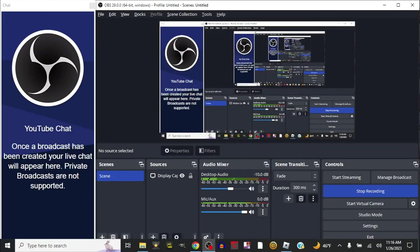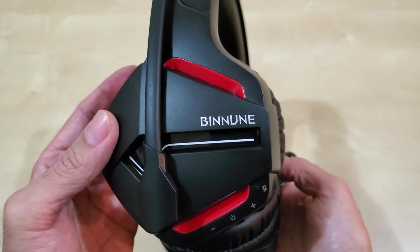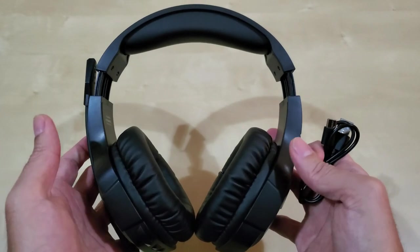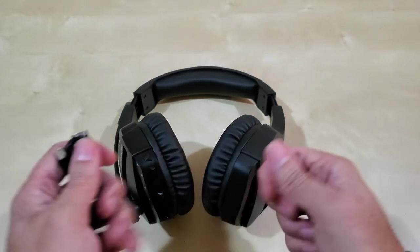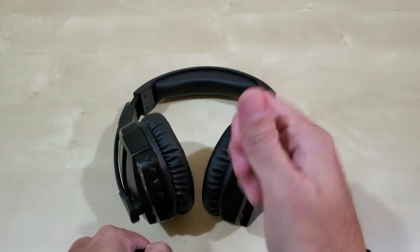If you want to see what it looks like in the OBS Studio audio mixer, you can see the mic auxiliary channel moving around — that gives you an idea of the sound level, including some background noise from the desktop audio. This concludes the review of the Buninuni wireless gaming headset. For the price it's pretty good, comfortable, and works well. I've been running it for 11 hours and it holds up. Please like, share, comment, subscribe, and consider joining the membership. Until next time, bye everyone!